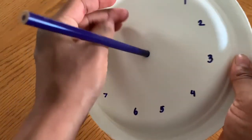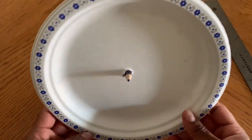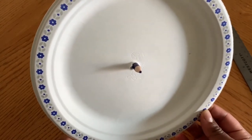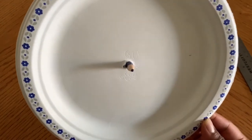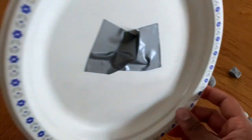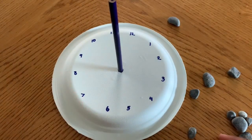And then you're going to flip your plate over. On this side, we're going to secure it with some tape, or if you have some plasticine or clay at home or sticky tack, you can secure it that way. So let's go ahead and do it — I've secured the pencil on with some tape. And you're basically done your sundial.